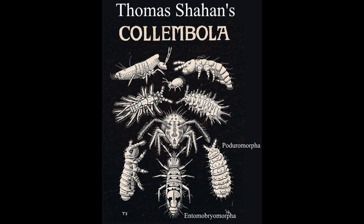Their populations can rise to an absurd degree, especially when there is very much moist organic matter. Not all springtails look the same, although there are several stereotypical morphologies, such as the Poduromorpha and the Entomobryomorpha.